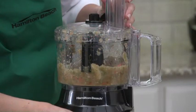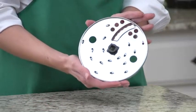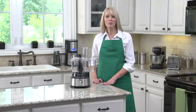The food processor includes a stainless steel blade for chopping and pureeing, plus a reversible disc for slicing and shredding. And the powerful 450-watt motor comes with two speeds plus pulse control.